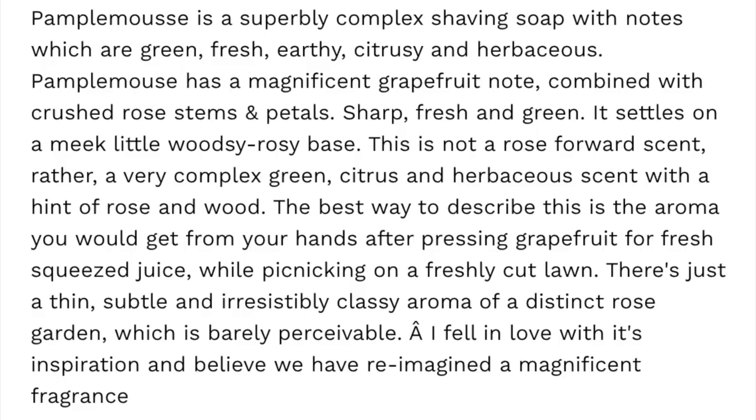Now that I have it lathered up, it is beautiful. It's sort of herbaceous, spicy a little bit, grapefruit. It's got that citrus zip to it. The notes are green, fresh, herbaceous — you also get that good citrus zip from the grapefruit. It's really, really nice, and I appreciate it more having it lathered than off the puck.